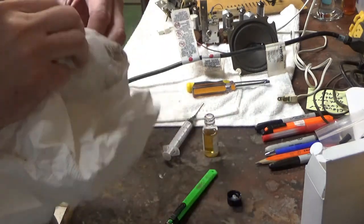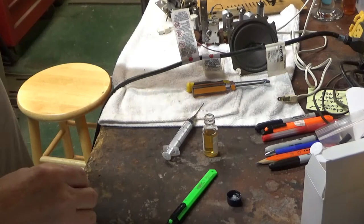Now just have to epoxy or solder up that hole, and it should be good.